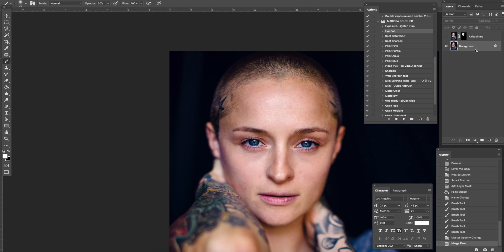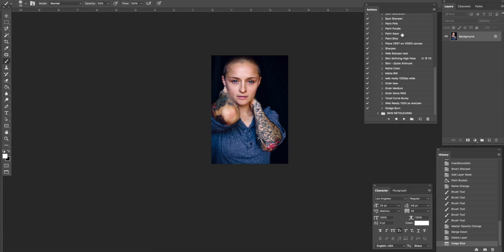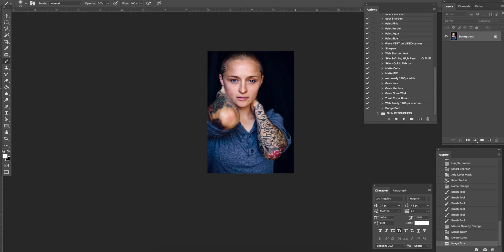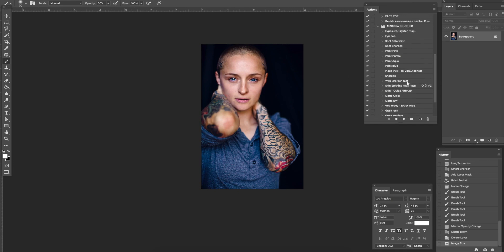I'm just gonna collapse all this — it's really this first one. Another thing I use a bunch is this Web Ready 1200 Pixel action, definitely for Instagram posts, Facebook, or my blog. It makes it 1200 pixels wide for web and then sharpens it. The rest of these are pretty self-explanatory — painting purple or blue in different areas, which I cover in detail in my 'Okay to Epic' tutorials. Hope you guys enjoyed — please keep tuning in, follow me on Instagram and my newsletter. I'll see you next time!